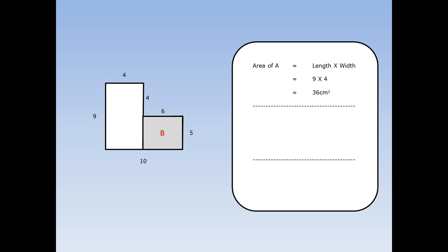Next, I'm going to work out rectangle B. Write down the formula for a rectangle. Area of a rectangle is length times width. On B, the length is 6 and the width is 5. 6 times 5 is 30, so B is 30 centimetres squared. Finally, I need to add them both together to find the area of the whole L shape. 36 plus 30 equals 66 centimetres squared.